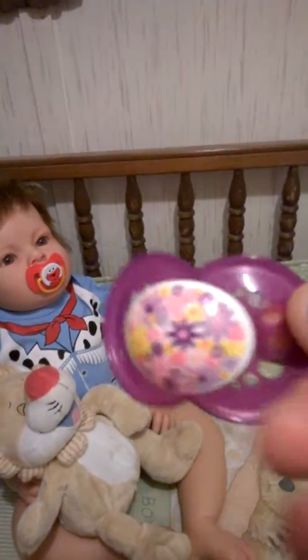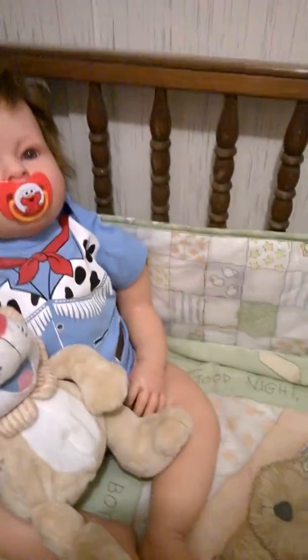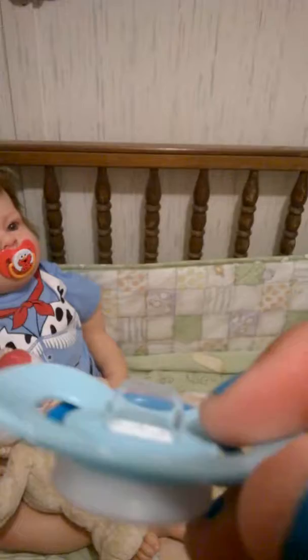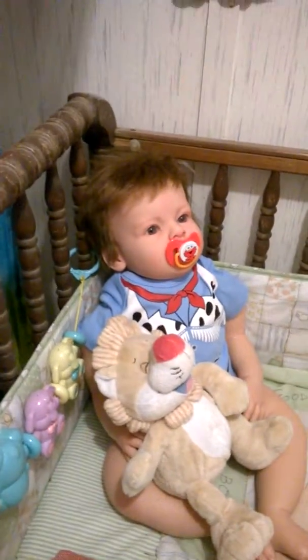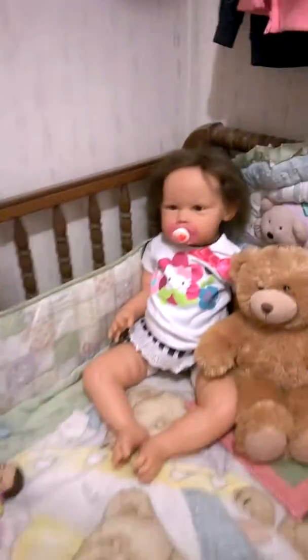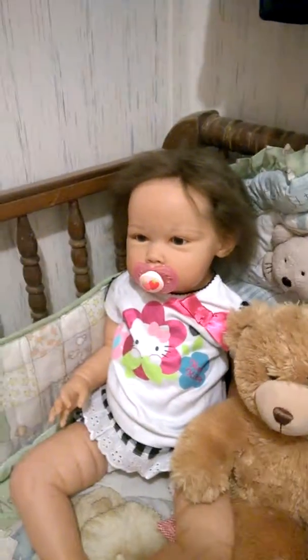I just wanted to come on here and show you their pacifiers. Maybe in the future I'll buy a few more pacifiers and start modifying them. I'm not going to use putty or anything like that because the putty will ruin their paint on their lips and their mouths. The cut pacifiers will work just fine.